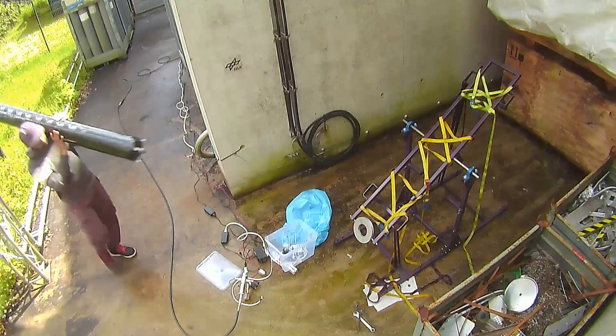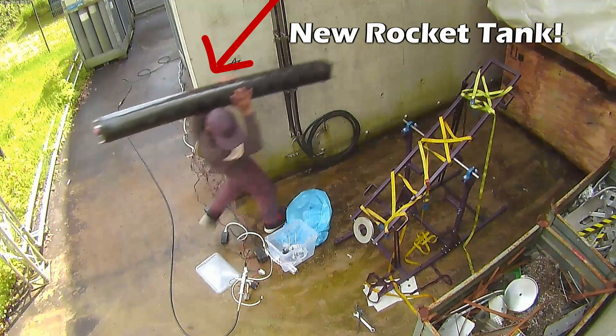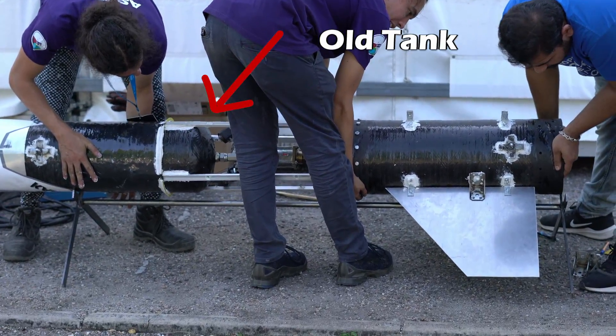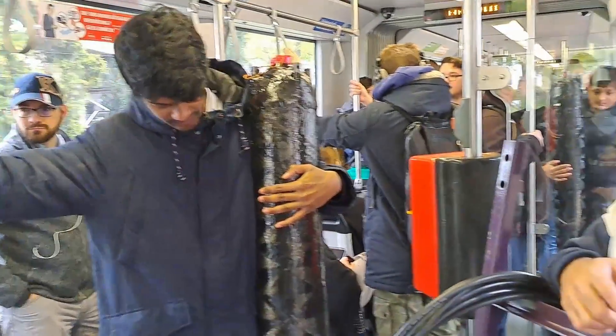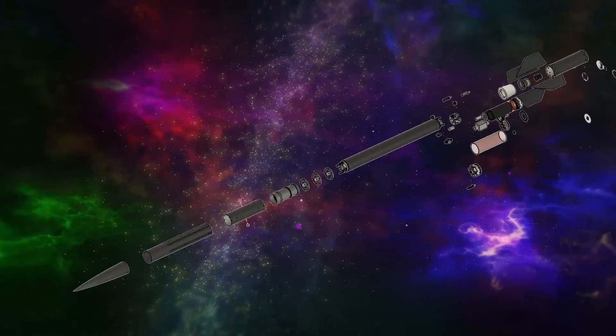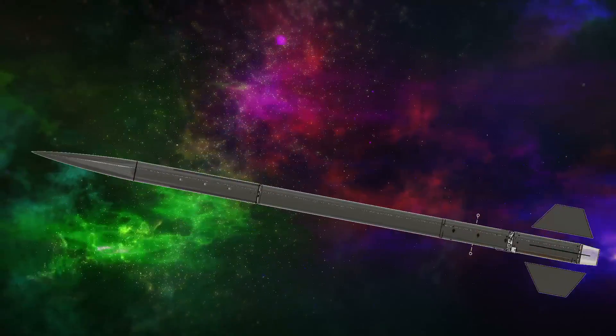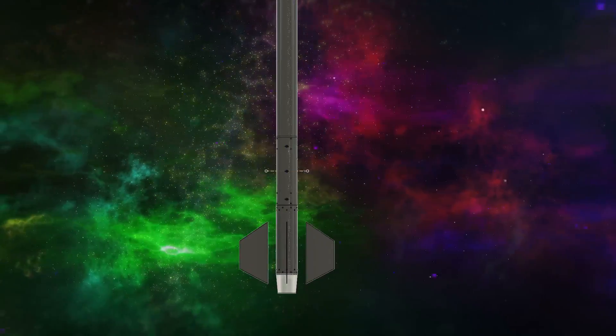Astra is once again on the path to build another rocket tank, and if you remember the tank that we built last year, you may notice that this tank looks a lot different. This is because this tank is for our new rocket called Karma 2.0, which is planned to launch in October this time at Yurok successfully.